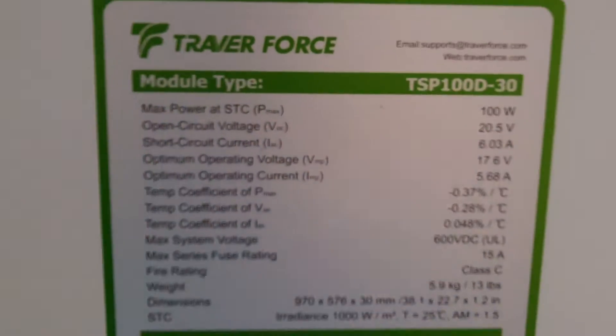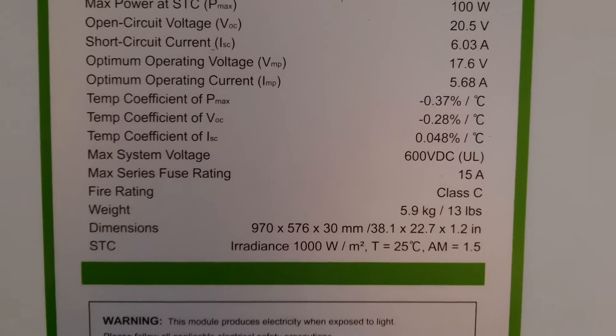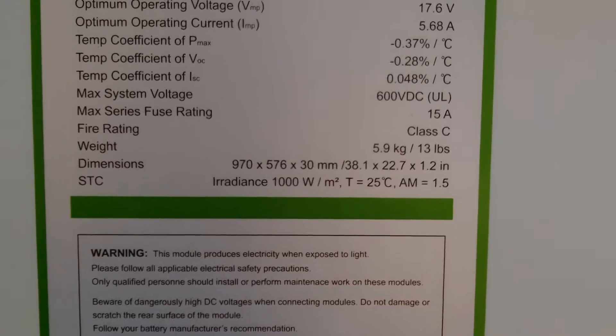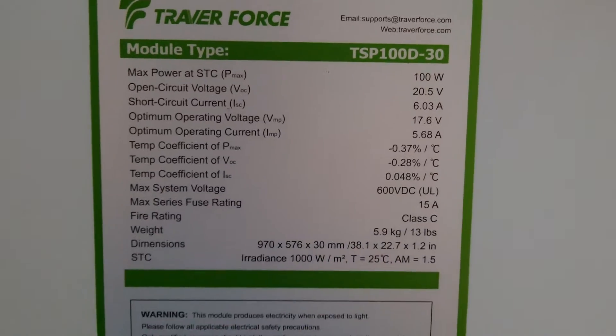These are the specs: max power 100 watts, open circuit voltage 20.5, 6.03 amps. These get pretty good reviews that I've read so far. They look pretty well made and they seem to be performing.